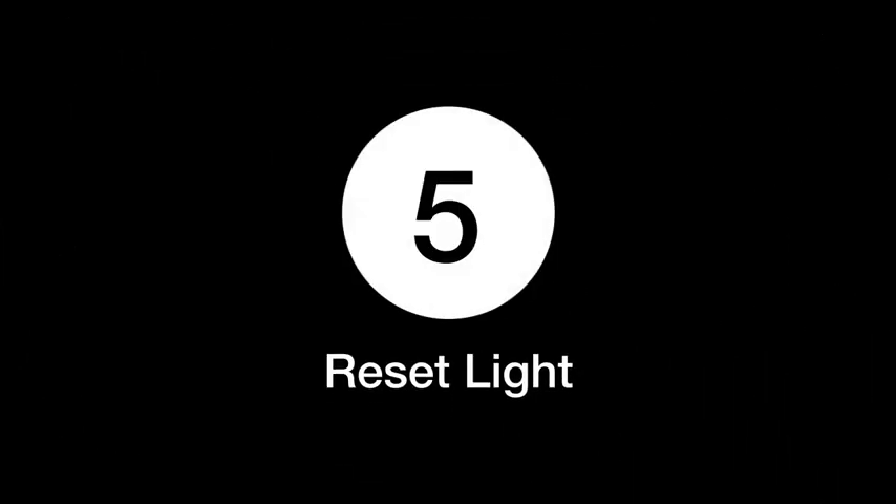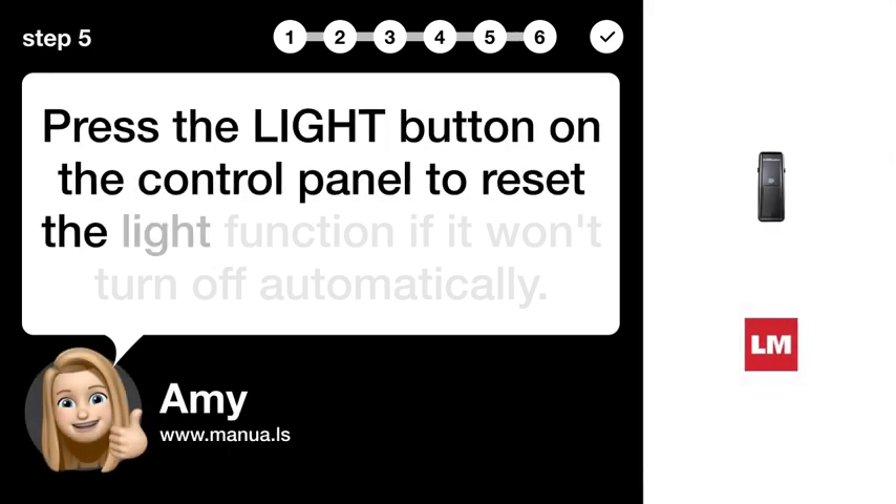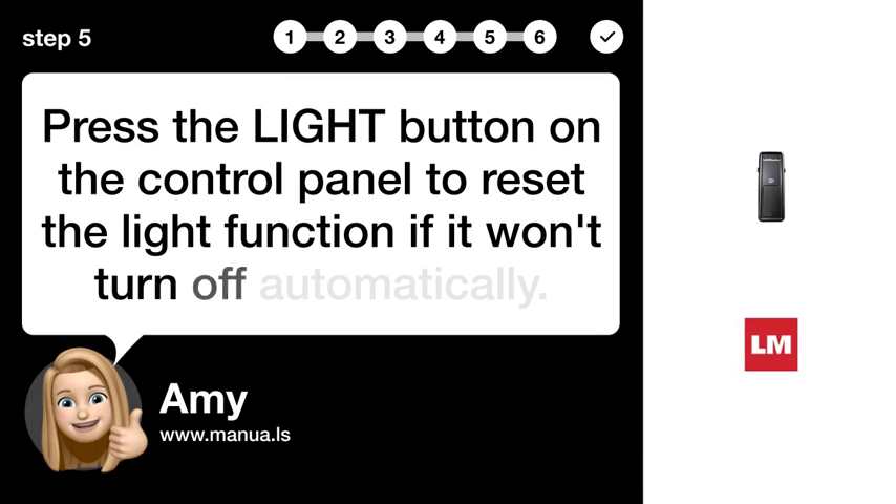Step 5: Reset light. Press the LIGHT button on the control panel to reset the light function if it won't turn off automatically.